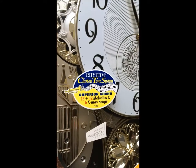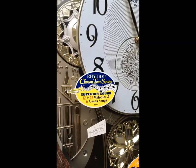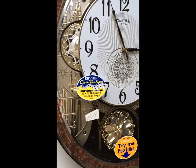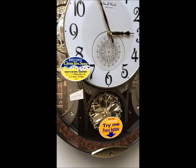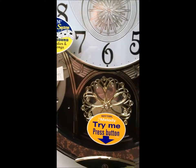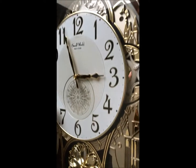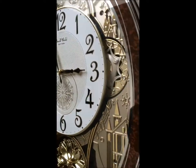It's got the clarion tone system, which gives off superior sound. There's a total of 30 melodies — 12 classic, 12 folk, and 6 Christmas. It's made with Swarovski crystals and it's very, very impressive.